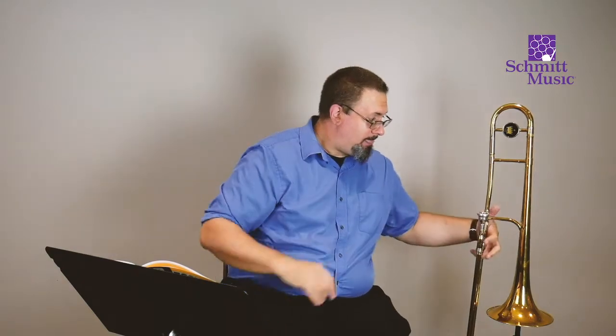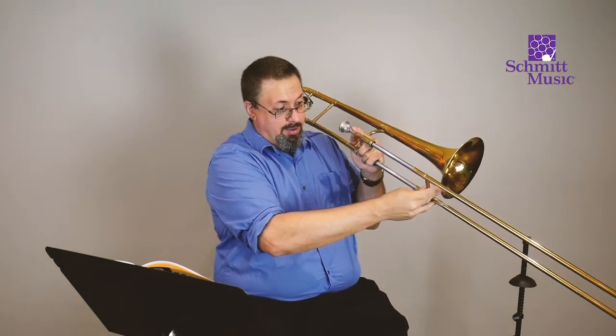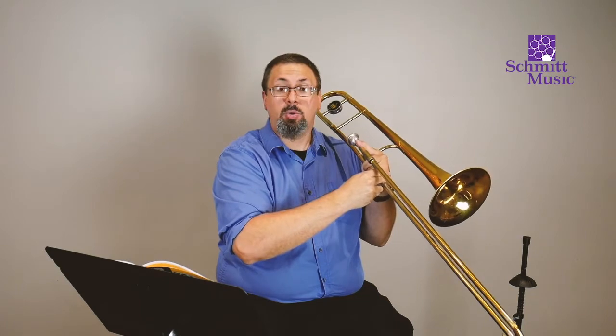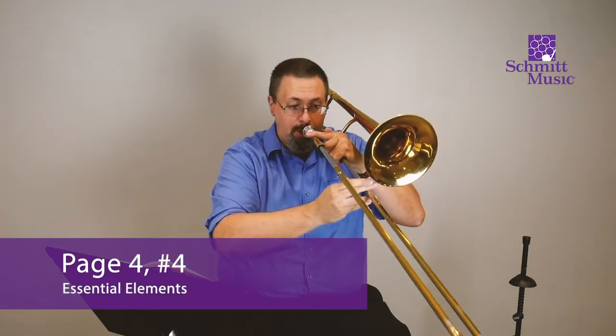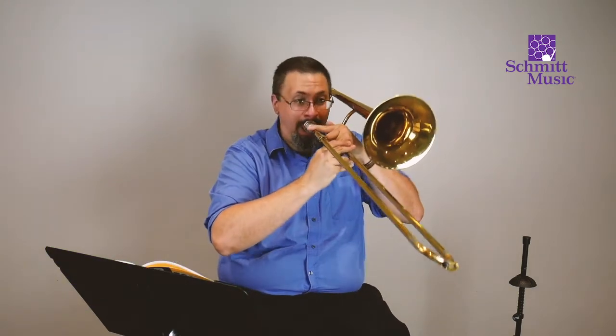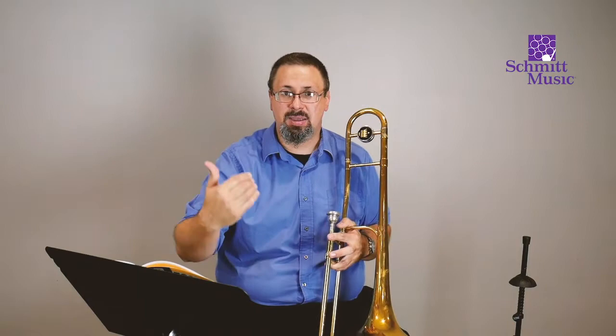Now we're going to play number four on our trombone. Remember, when we play the E-flat — the first note — what position are we going to be in? Third position. So we're going to put the crossbar right parallel where we can see it next to the bell. Then when we go to play the F, it's going to come all the way in to what we call first position. Third position, first position. Here we go — all together, starting on E-flat in third. One, two, ready, here we go. And by the way, when you are separating those notes, don't forget to say ta, ta, ta, ta like that.